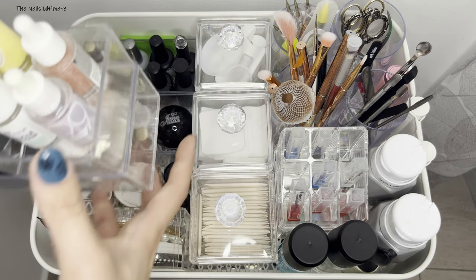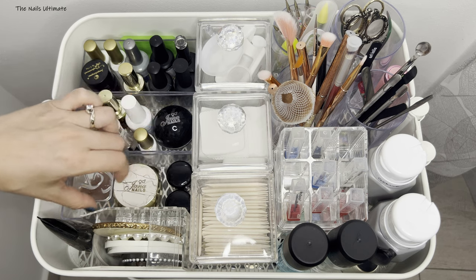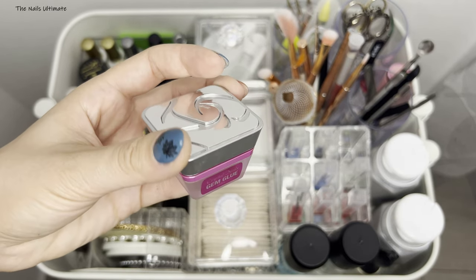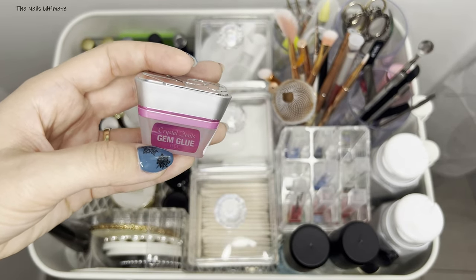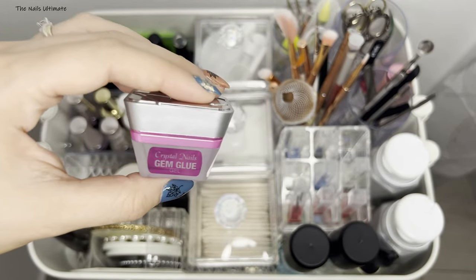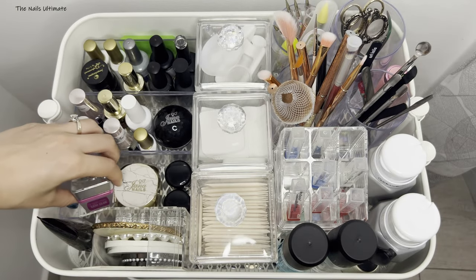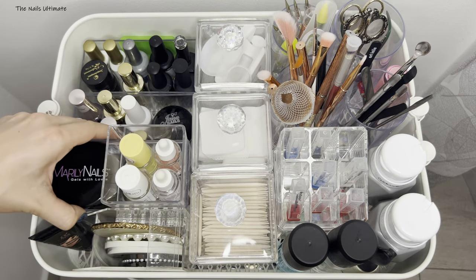Under those builder gels are more builder gels — I have some milky builder gel from my local brand, and also one from Crystal Nails. If you have the Crystal Nails brand in your area, their gem glue is the best glue I've ever found. Gems, big crystals, and 3D nail art won't come off — you have to use big scissors to pull them off your nail. It's a thin consistency so it's not bulky on the nail. I absolutely love it.